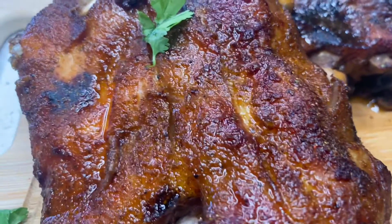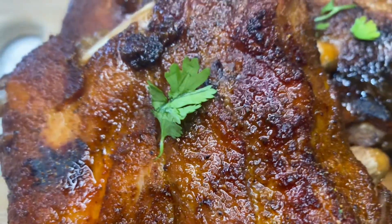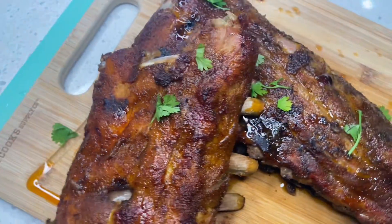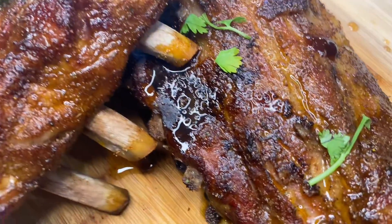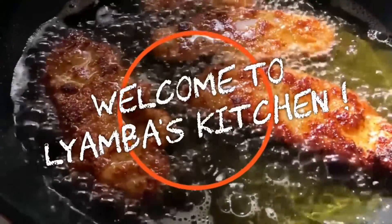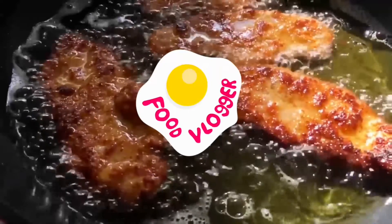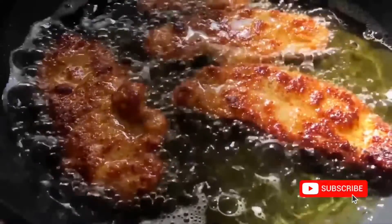Hello friends, welcome back to my channel. Today's recipe is going to be pork ribs — baked pork ribs, well seasoned and very tasty. If you guys are excited, then let's get started.